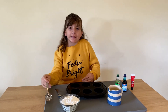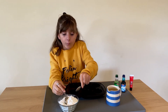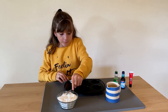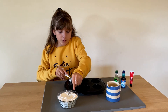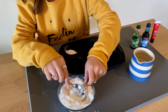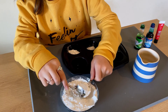For each color you want to make, you're going to need two tablespoons of corn flour — one, two. Measuring out two tablespoons for each color.